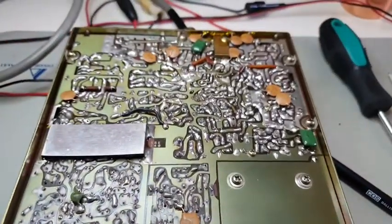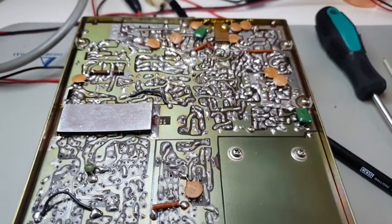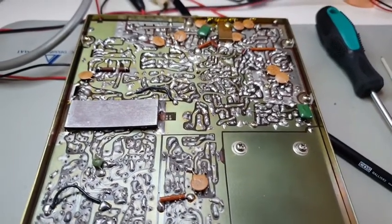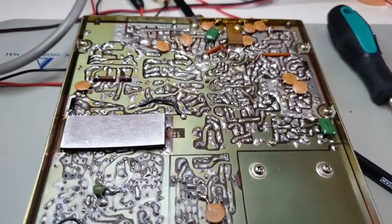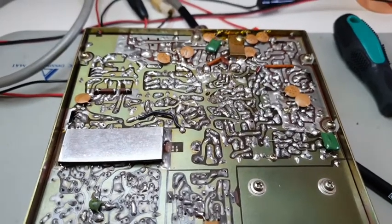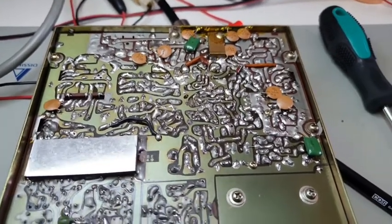From a soldering perspective, I use a very fine tip and a mixture of tools such as solder suckers and wick solder removers. You just start at one pad at a time and work on your solder flowing techniques.